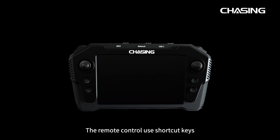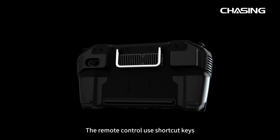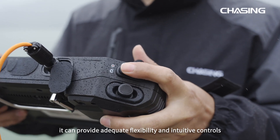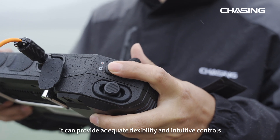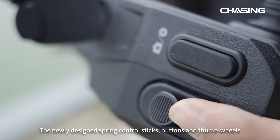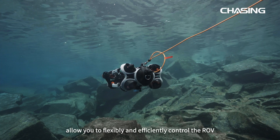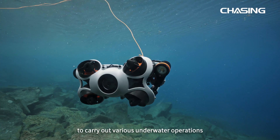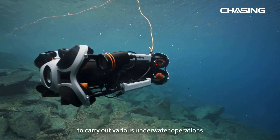The remote control uses shortcut keys that are sufficient but not complicated, providing adequate flexibility and intuitive controls. The newly designed spring control sticks, buttons, and thumb wheels allow you to flexibly and efficiently control the ROV to carry out various underwater operations.